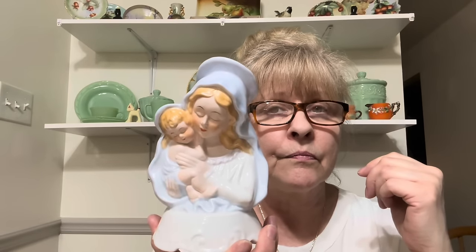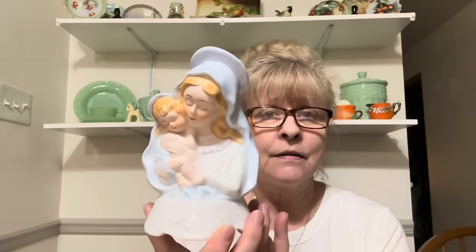And then I got this one and she is musical. I don't know what song it plays. There's something on here — it's the San Francisco Music Box Company. Made in Taiwan. It's beautiful, that pretty satin glaze. I just love religious pieces.